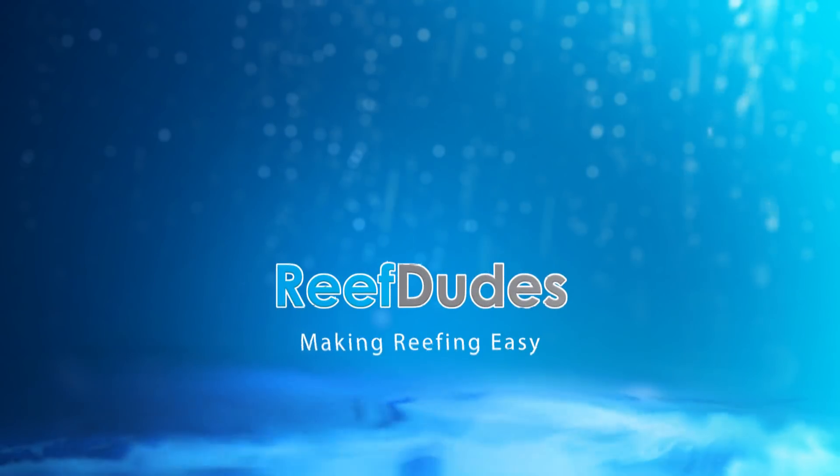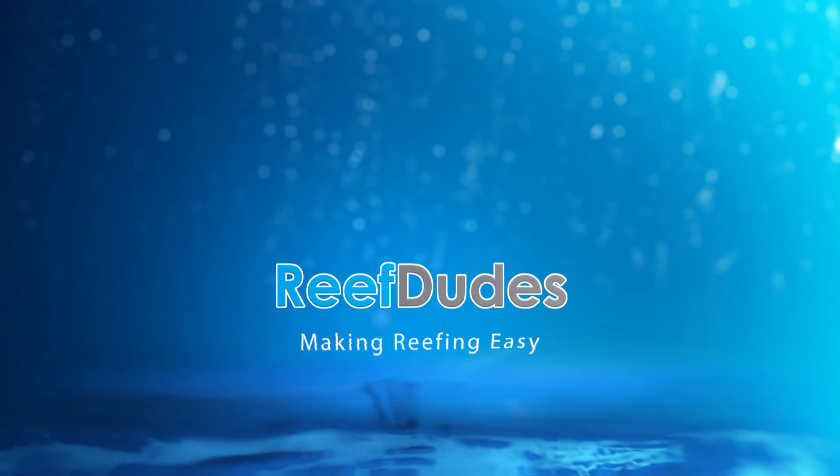Today we're going to talk about all the different options for dosing your tank. It's Evan with ReefDudes. A week or two ago, I put out a video about how to know when to start dosing your reef tank. From there, I've had a lot of questions about people wanting to know how they should dose — what's the difference between two-part, or CalQuas or Calcium Reactor? Can you explain it all? The other question I'm getting asked constantly is what parameters do I keep my tank at?